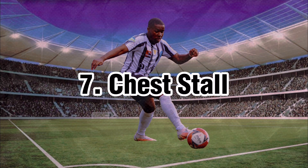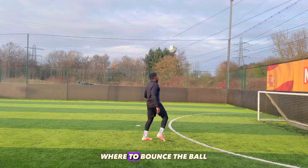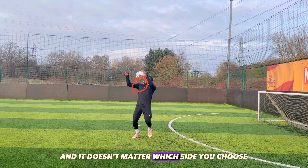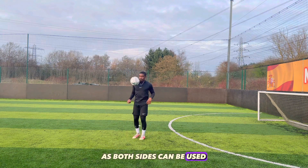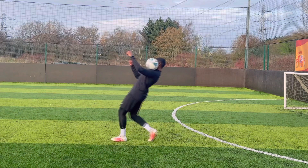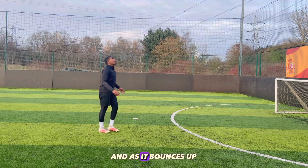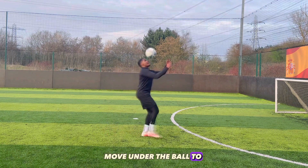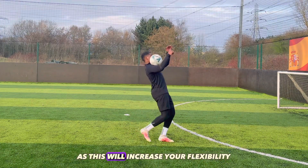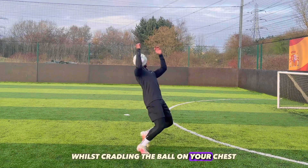Chest stall. To learn the technique of the chest stall, you first need to focus on where to bounce the ball. You want to aim for the side of your chest, and it doesn't matter which side you choose, as both sides can be used. Use your shoulder to prevent the ball from slipping away to the side, and let it settle nicely on your chest. To practice, throw the ball in the air with some height, and as it bounces up, move under the ball to catch it with low momentum. Slightly bend your knees as this will increase your flexibility and make you feel more comfortable whilst cradling the ball on your chest.